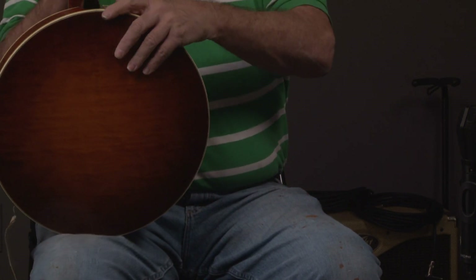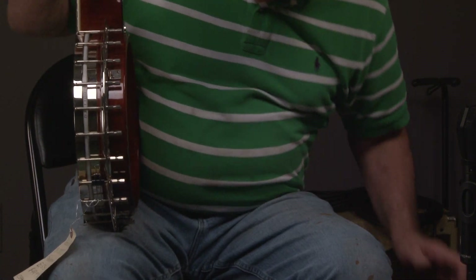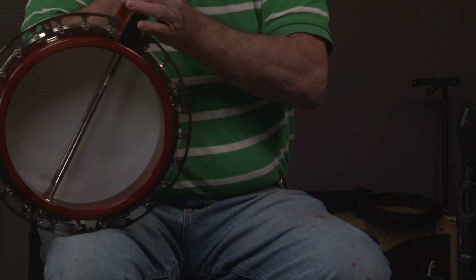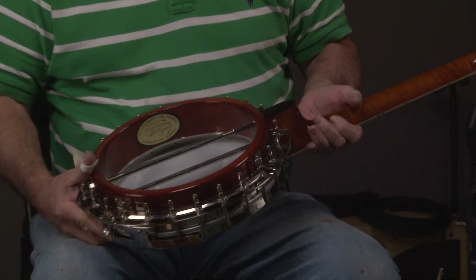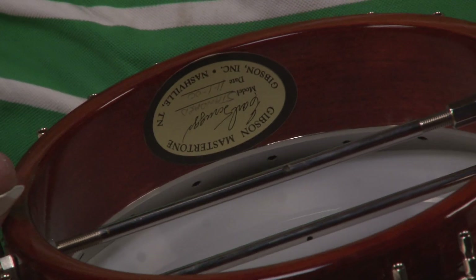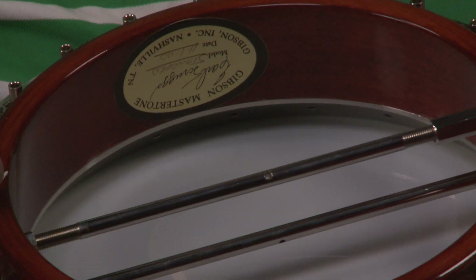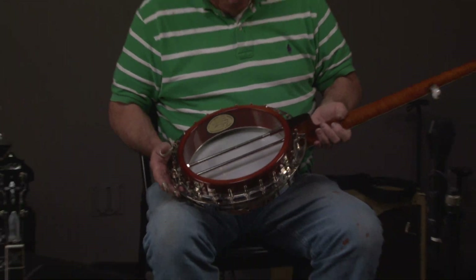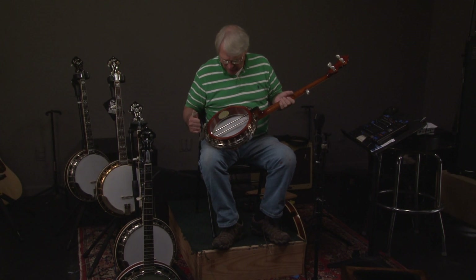Then we take the resonator off, set her down, and we look at the banjo itself. There it is — November of 2000. There's the Gibson sticker. And you've got the three-ply hard rock maple rim.